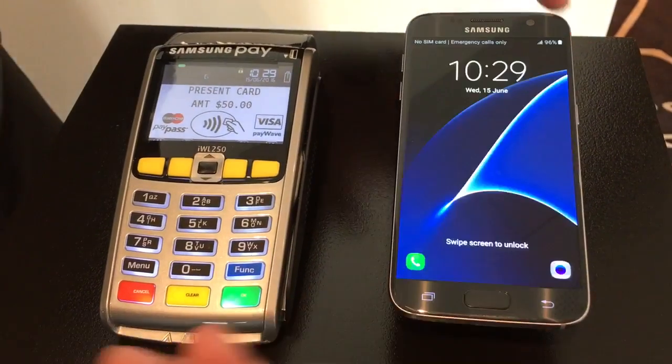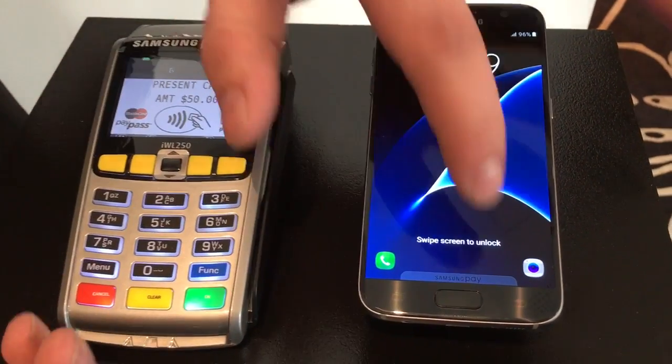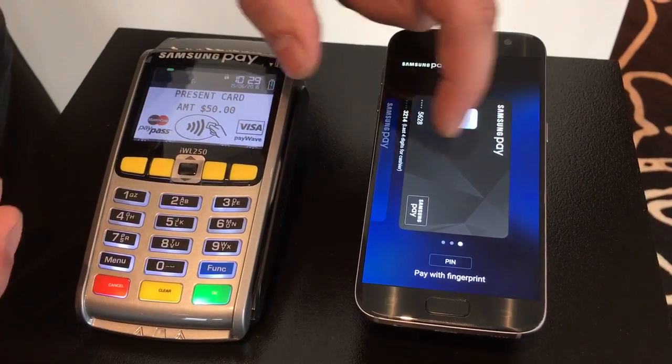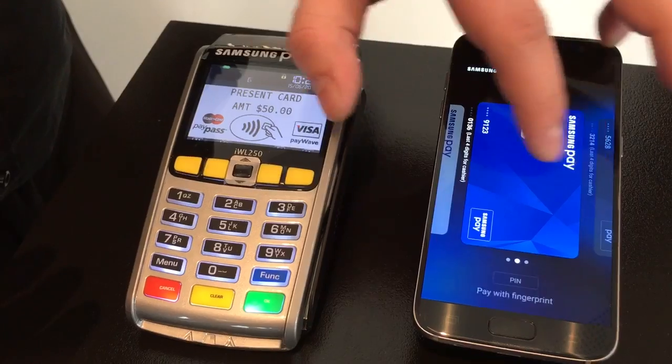It's really easy to be able to set up. So essentially what we do is, even from the lock screen, we just swipe up and then get our list of cards. You can actually swipe through the different cards that you've registered.